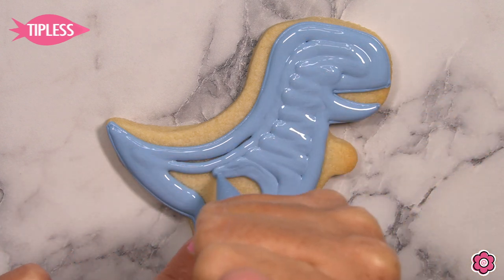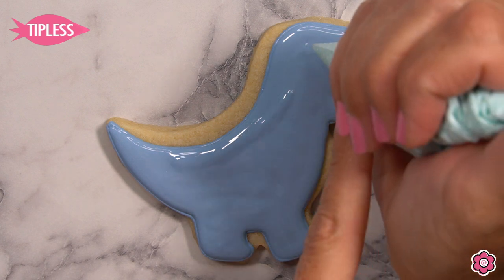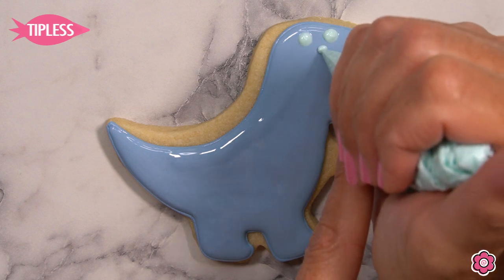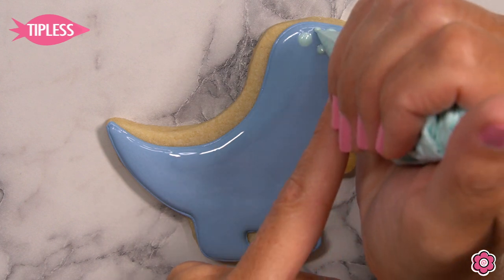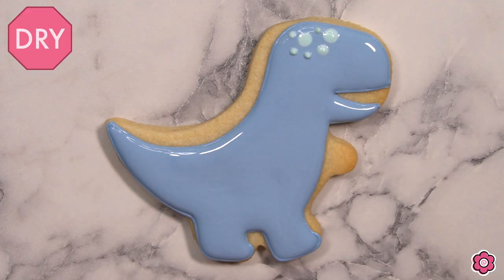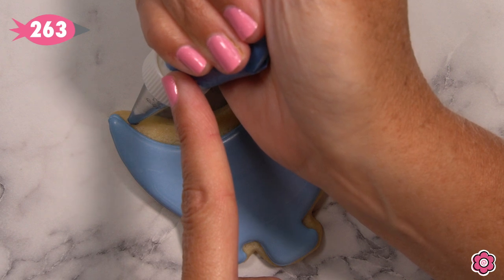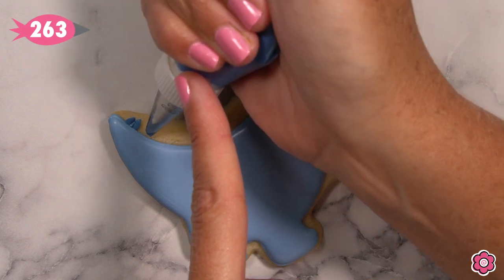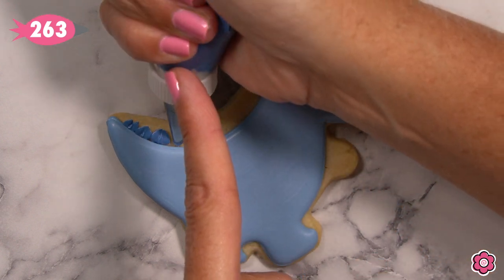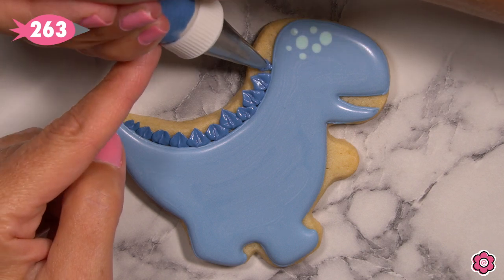While this base icing is still wet, I'm using a teal flood icing to add some polka dots as a cute detail to the top of the T-Rex's head. I have a mini leaf tip — it's a Techo tip number 263 — on my dark navy icing bag, and I'm adding these spikes on the back of the T-Rex's body by giving a good hand squeeze and then easing off the pressure as I pull out that little mini leaf.